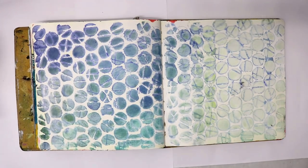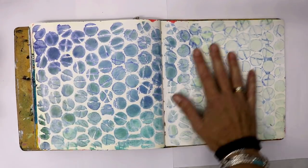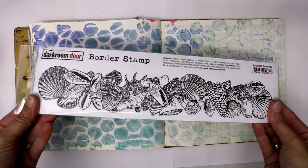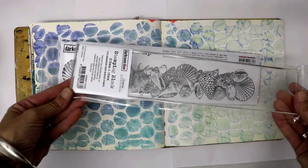Hello everybody, Fiona Paltridge here with you again. I've got another little piece of art to share with you using the Darkroom Door stamps this time. Last time I used the polka dot stencil and created this background in my journal, and this time around I'm going to create a page using the border stamp.